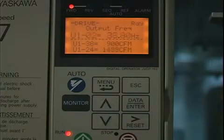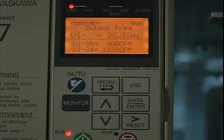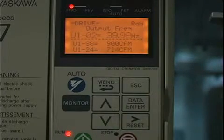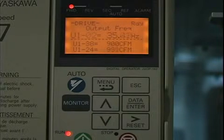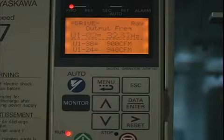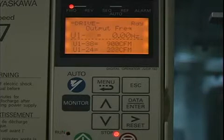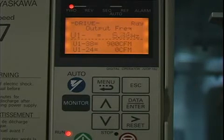The problem we're going to see here is that with this damper position, because it doesn't require much speed, we are going to continually cycle in and out of sleep. It should go back to sleep here in a couple more seconds, and it would continually do this. So obviously this is not an optimal setup — that sleep level would not work for this damper position on this drive.